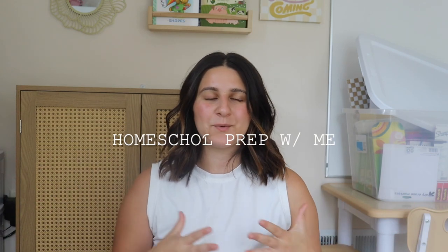Hello everyone, welcome back to my channel. Today we are prepping and organizing for back to school time. If you are new here, I am Frankie.